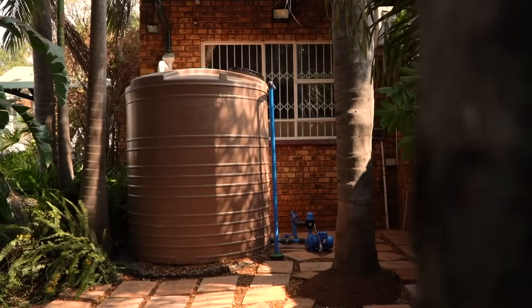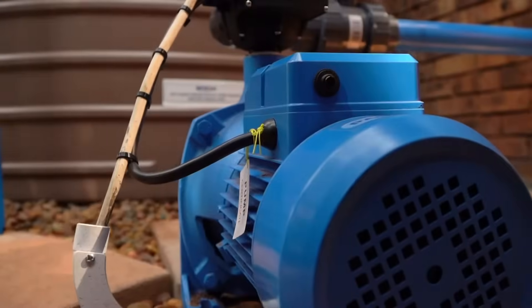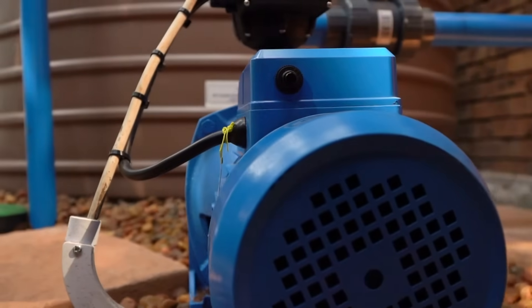Basically, all a pressure pump does is take the water in and, through centrifugal force — depending on the impeller — it puts pressure on it and flings your water out. So your pressure pump enables more pressure and flow.